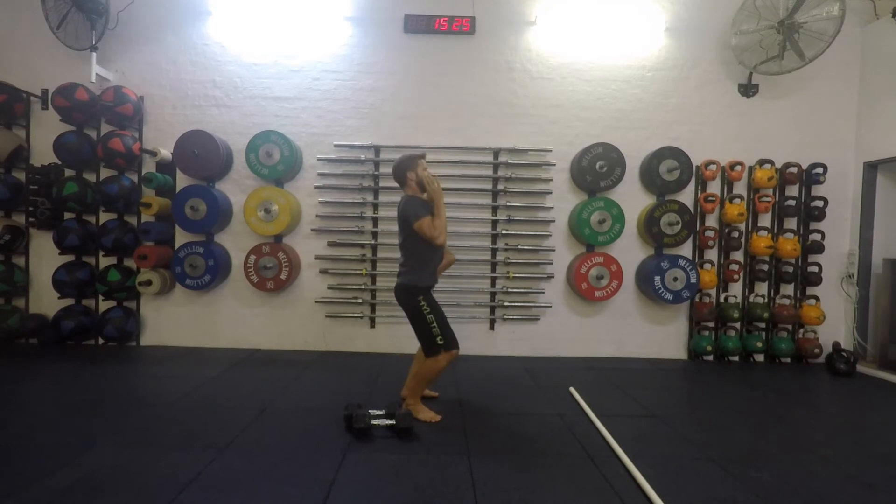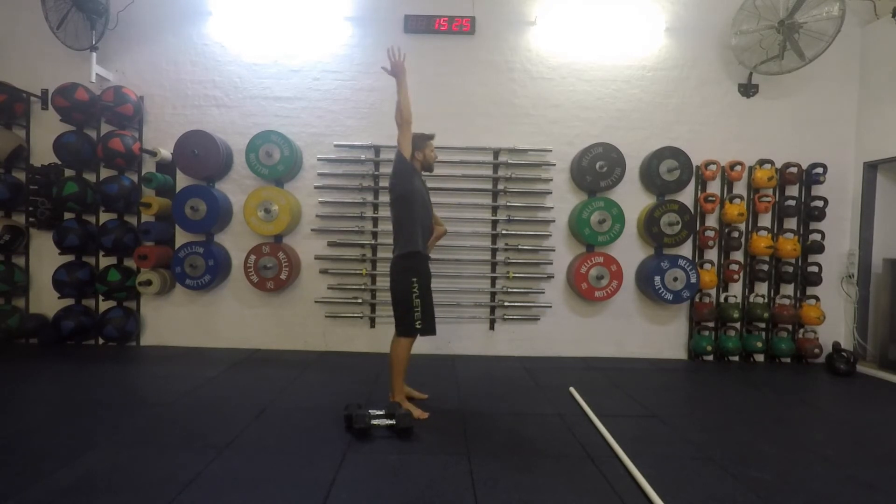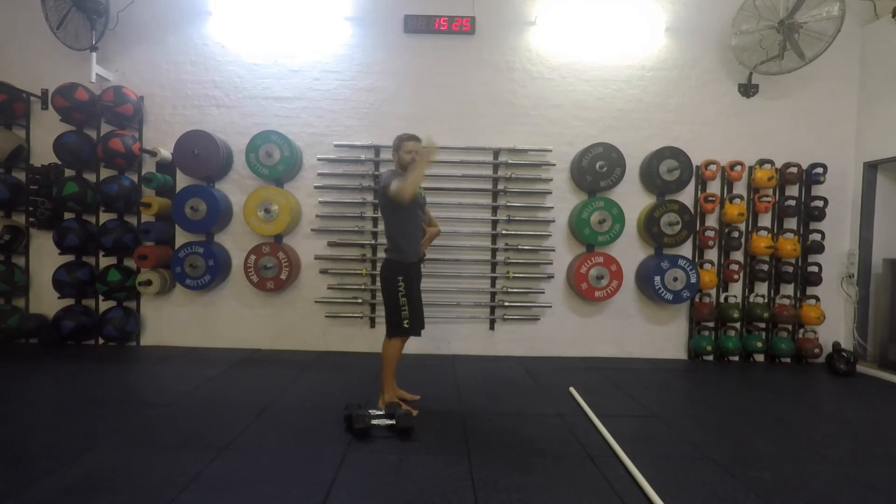Knees out, dip, drive, lock into this position, control it back down. If the dumbbells hit, no thanks — dip and drive through this position.